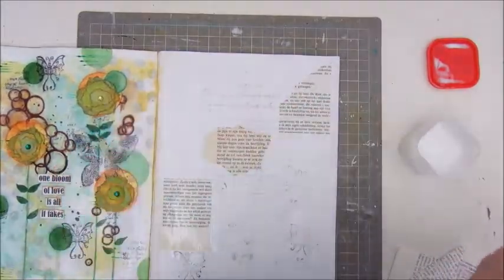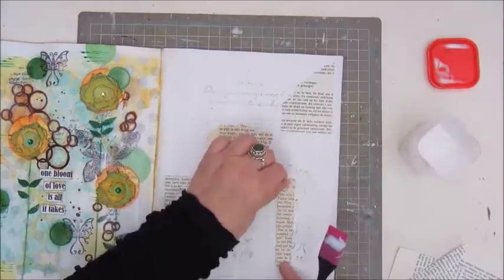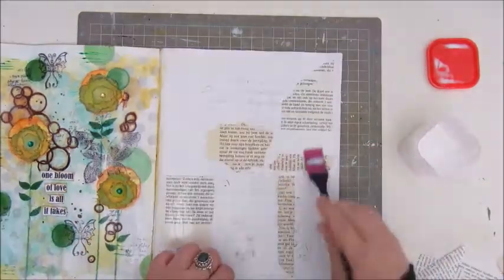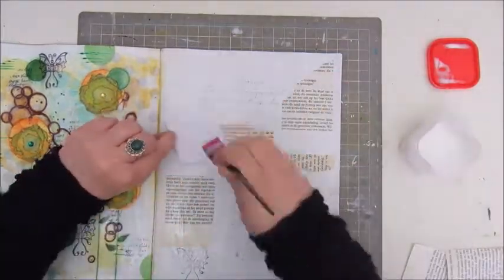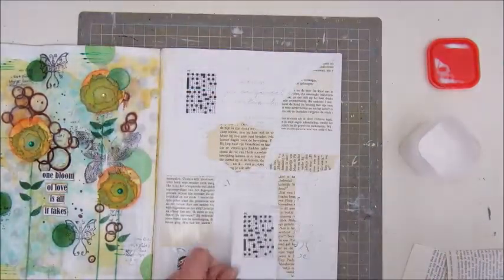Now I am gluing down some book text pieces and also some pieces of paper that came out of a puzzle book — a crossword puzzle book. I'm gluing everything down with Mod Podge and my spatula.